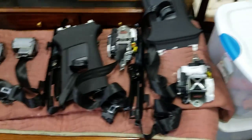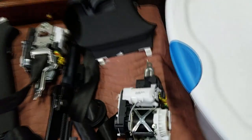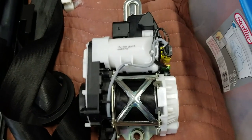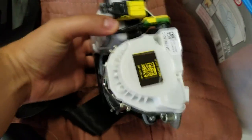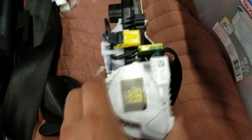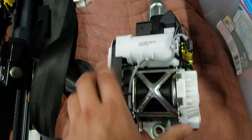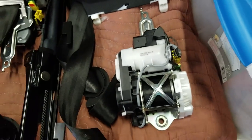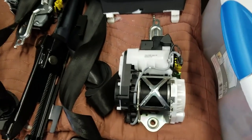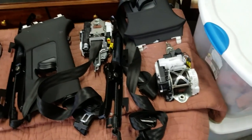These are some of the most intricate seatbelts I've ever removed from a car — these front seatbelts. I have two of them here and there are several pieces involved. Here's the main mechanism found behind the trim on the driver or passenger side. I believe this is an electric charge right here. During the accident, a signal is sent to these seatbelts, and through a series of mechanical and electrical processes, they lock up so you don't fly forward.